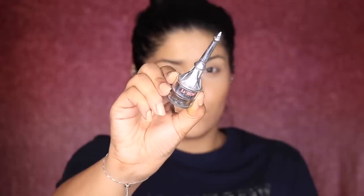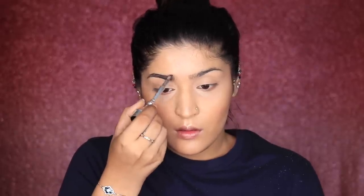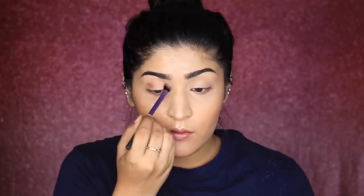For brows I'm using the Brow product from Benefit, and I'm not giving a new shape — I'm literally just filling in what I have without thickening them up like I normally do. Then taking a transition shade from Makeup Forever — though you can use any transition shade or even your bronzer — I'm blending it into my crease. I'm also applying it to my lower lash line to balance the upper and lower lid, and repeating the same on the other eye.